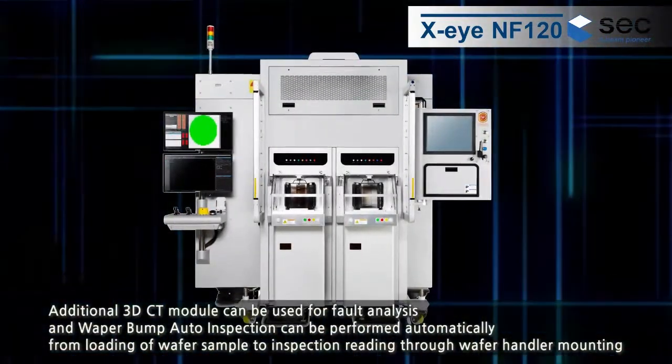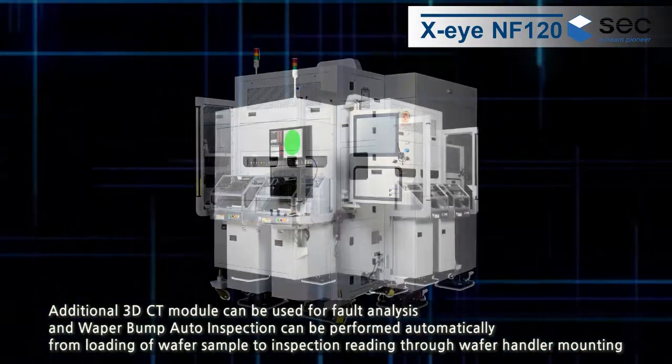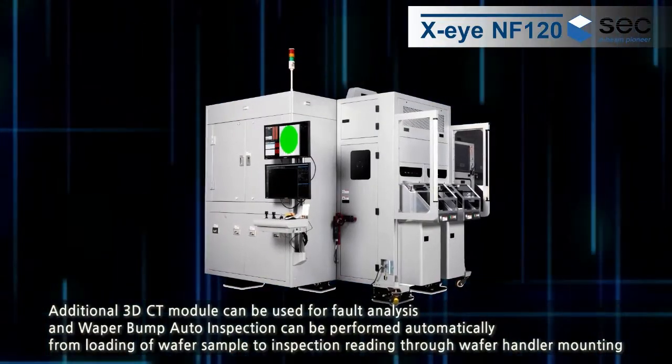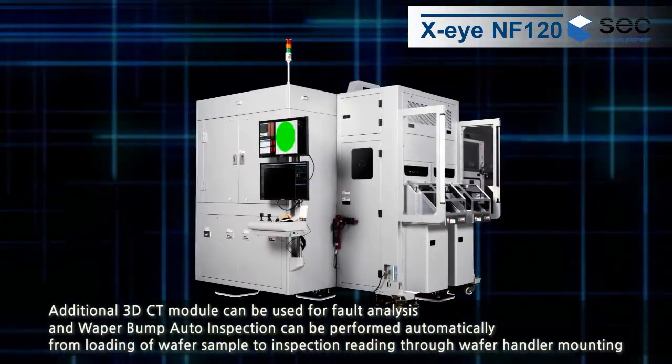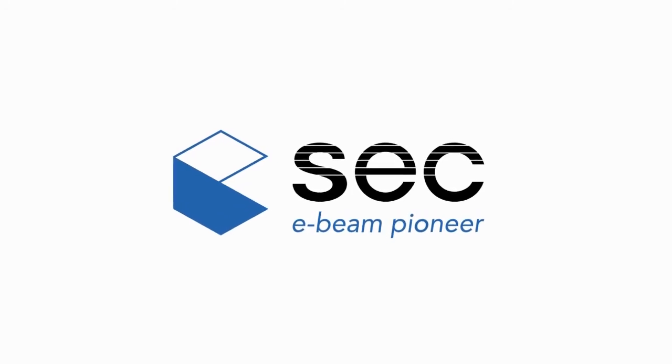An additional 3DCT module can be used for fault analysis, and wafer-bump auto-inspection can be performed automatically from loading of the wafer sample to inspection reading through wafer handler mounting.